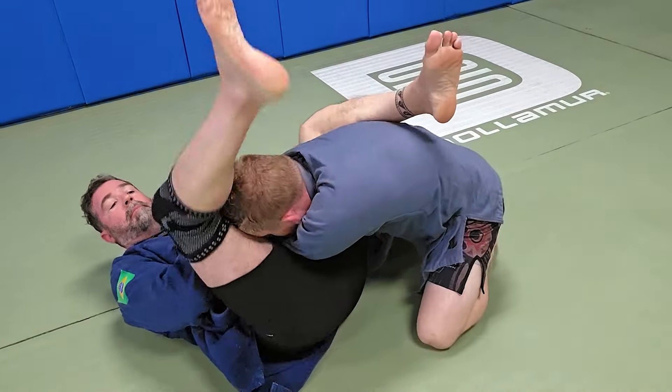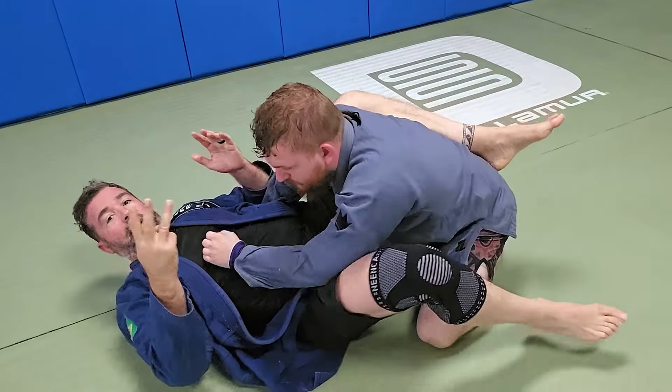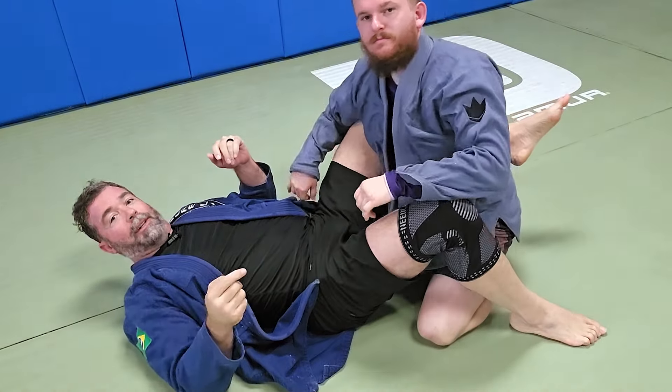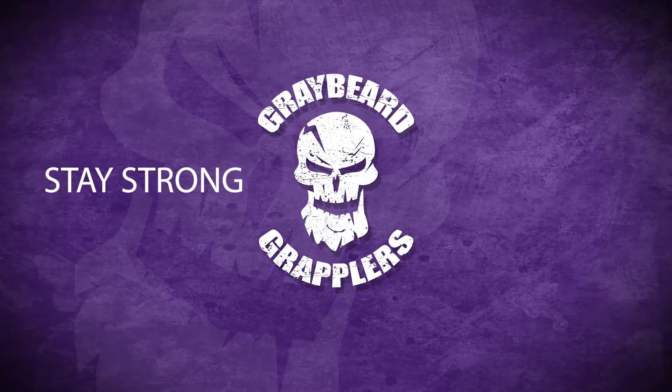I'm going to reposition until I get the straight arm bar — and that's your three variations from the overhook. Stay strong, keep rolling.